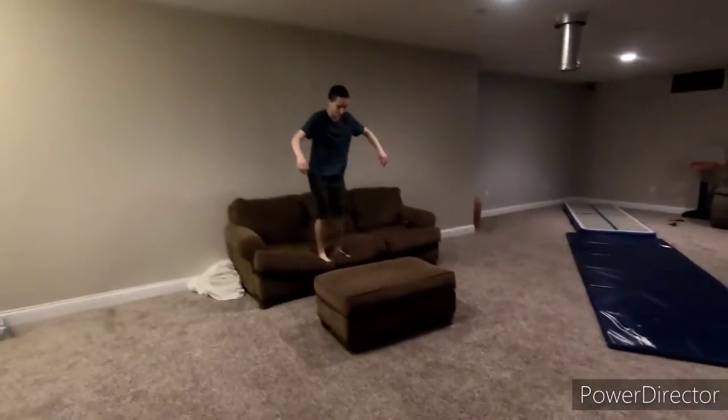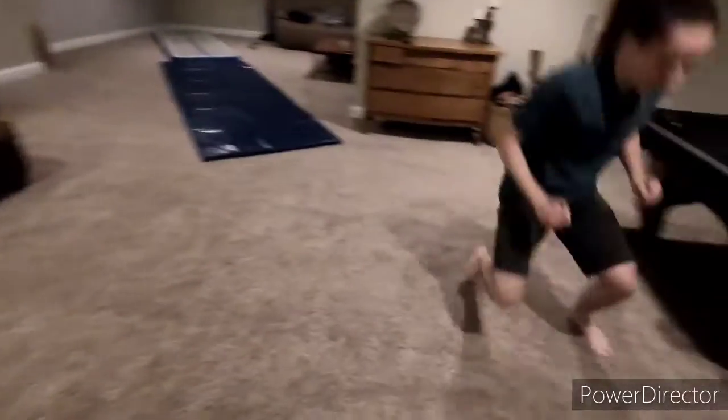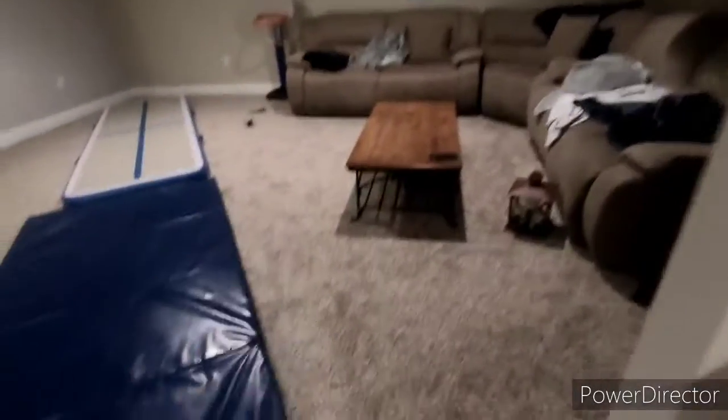So the first trick we're going to do is a Kong off this thing, then a safety roll off of it. Boom! All right, I'm going again — we're gonna do a flip from here, let's see how this goes.